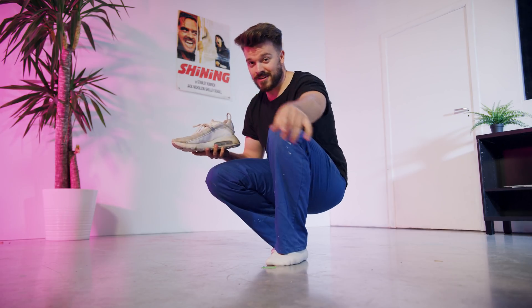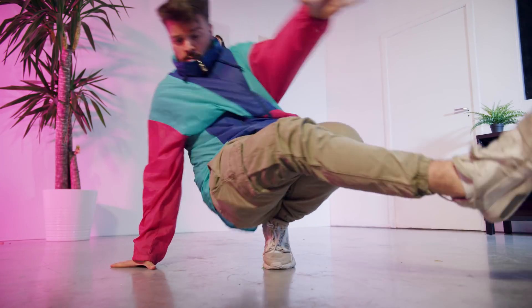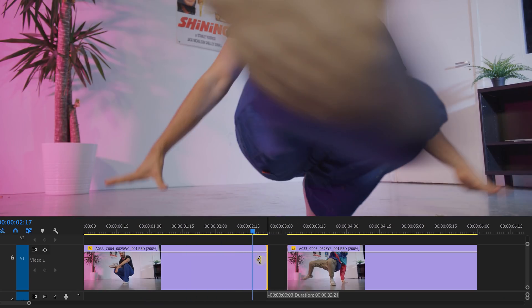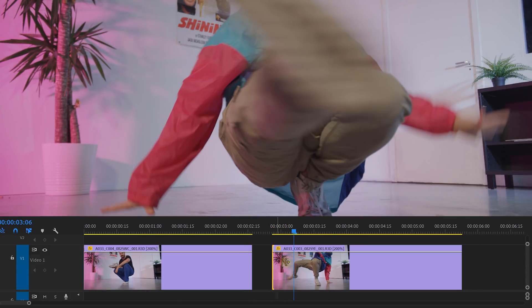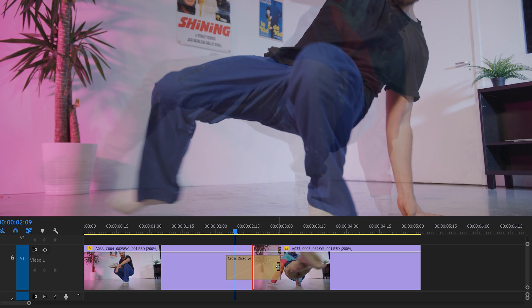However, there is another way to do this transition — by kicking in front of your camera, completely covering it. Do this two times and again from a tripod. In Premiere Pro, make a cut on the moment your foot covers the camera. Do this for both shots and stitch them together. If you want, you can also use a face from one shot to the other.